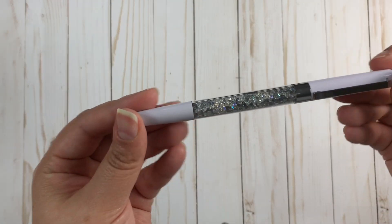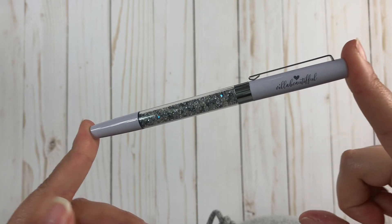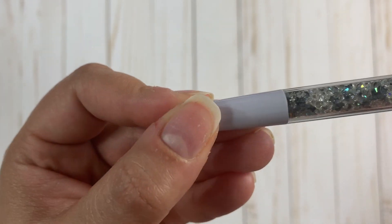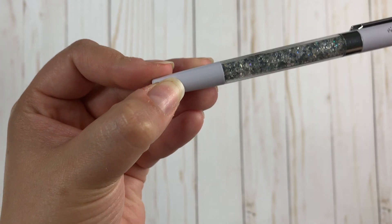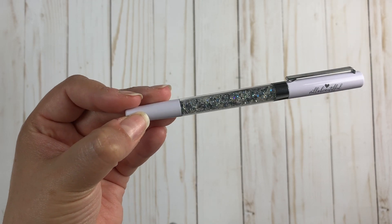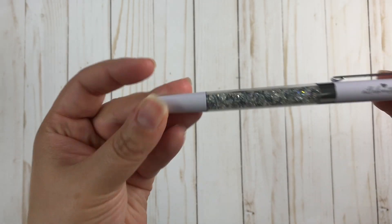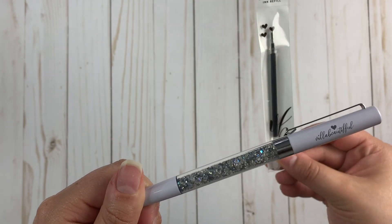The last part of the main kit is this beautiful pen. This pen is like an actual lavender pen — it's so pretty. It has clear, iridescent, and grayish colored crystals in it, and the cap is a super super light lavender with silver hardware. She definitely hit the mark on this pen because it is so pretty, and as always we also get a pen refill.